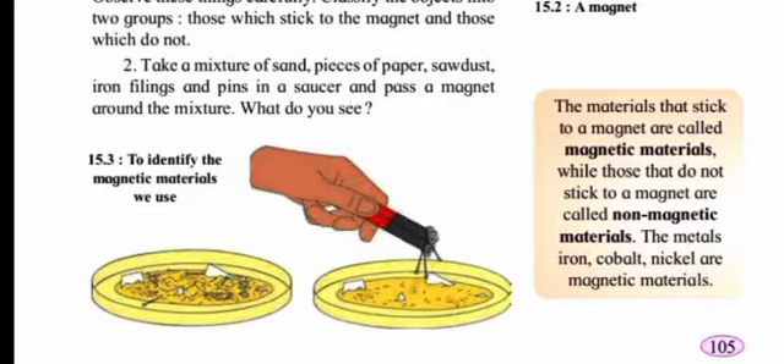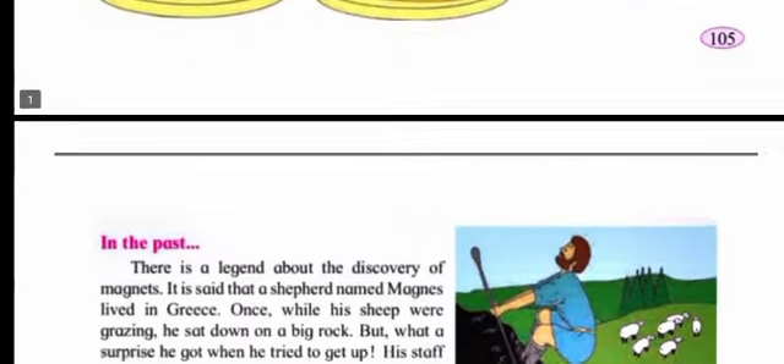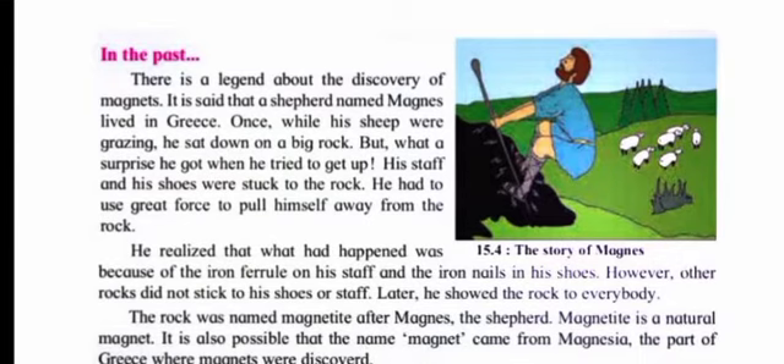In the saucer we have paper, pins, sawdust, iron filings, etc. When we pass the magnet over it, the iron pins and iron filings are attracted towards the magnet. Materials that stick to a magnet are called magnetic materials, while those that do not are called non-magnetic materials. Iron, cobalt, and nickel are magnetic materials. Paper, sand, and wooden objects are non-magnetic materials because they do not stick to the magnet.